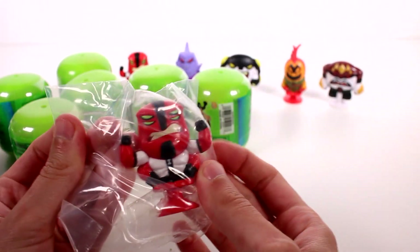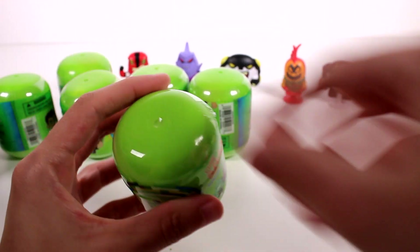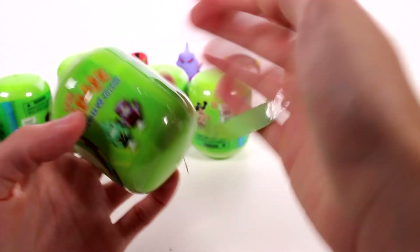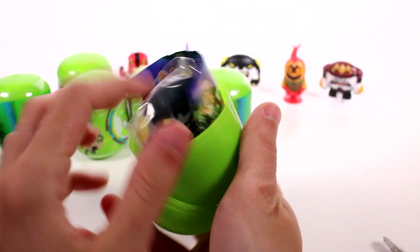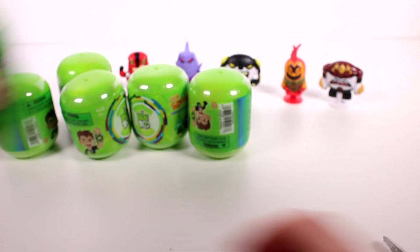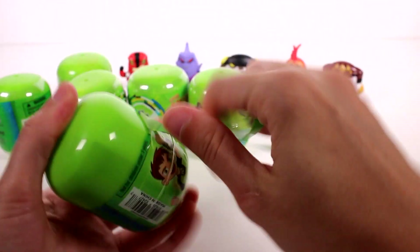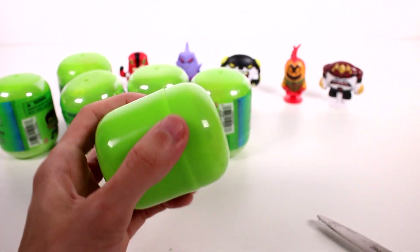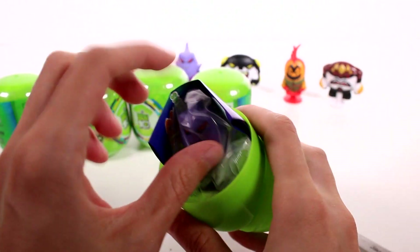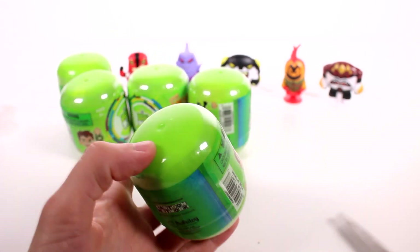We got our first duplicate — it's a duplicate of Four Arms. So we'll just set him in the duplicates pile. He's shunned in the duplicates pile. And we got another duplicate — we got Cannon Bolt again. I'll put him in the duplicates pile. Let's see who else we have. And another duplicate of Crystal Fist. Let's see how the duplicates are rolling in.